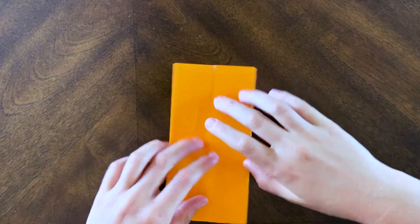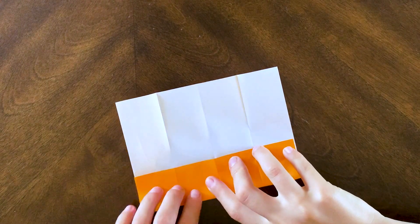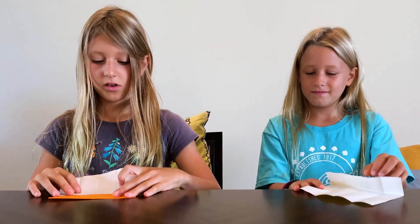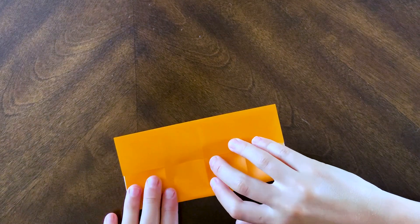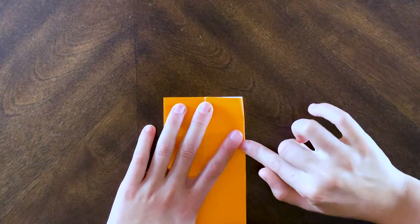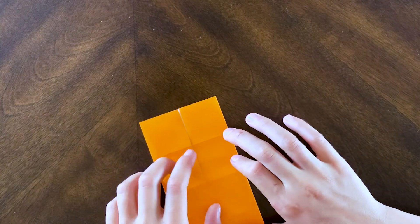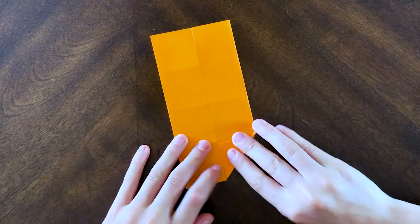Neat! Then you can unfold that and fold it with these parallel edges, so we can start with one and fold it to this line just like that. It's basically like we're doing another cabinet base in the opposite direction. Then you're going to do the same thing with the other side to complete the cabinet base. Now what we're going to do is fold the top tip to the bottom edge of the square.